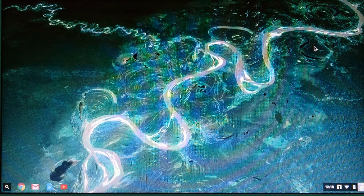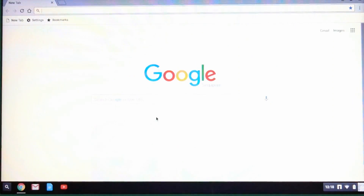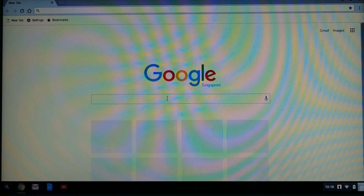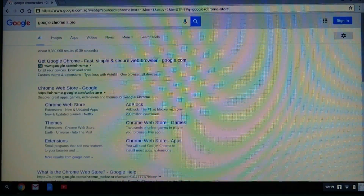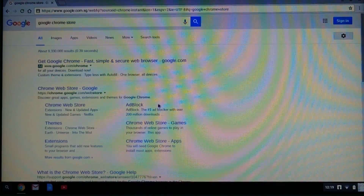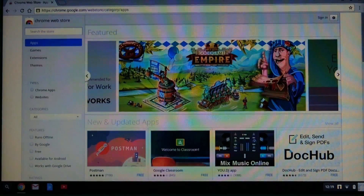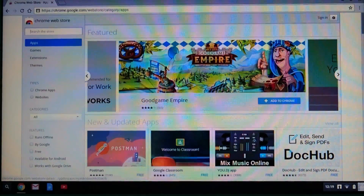Let us attempt to set up print for your Chromebook. Open the browser and let's do a search for Google Chrome Store. Go to the Chrome Web Store.